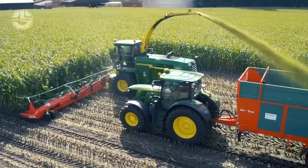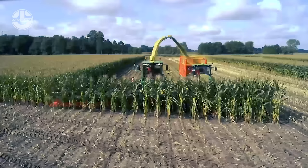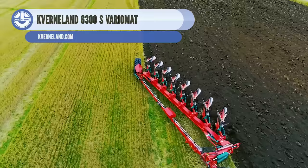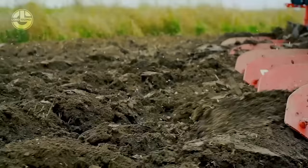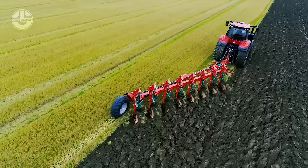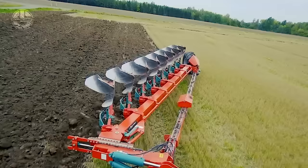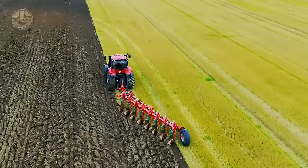Another high-performance tool made to boost productivity and longevity while requiring less maintenance is the Kemper 475 Plus Header. A versatile, high-performance mower conditioner with outstanding crop flow and processing, the Kevlin Land 6300S VarioMat is designed for big forage harvesters. Its VarioMat function maximizes productivity and efficiency by allowing users to change the working width between 4.5 and 8 meters, making it a dependable and effective option for large-scale forage harvesting.